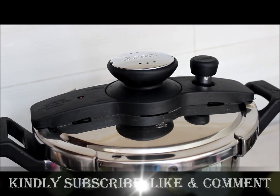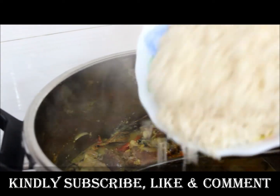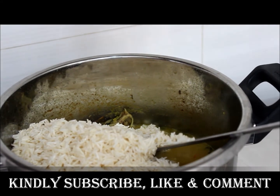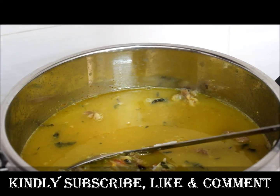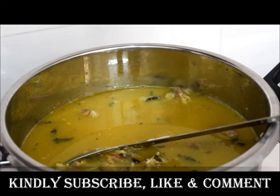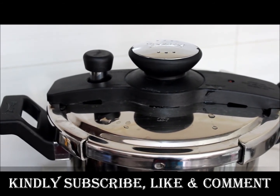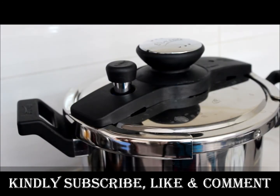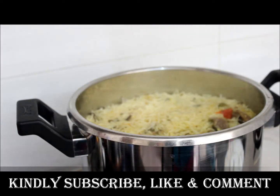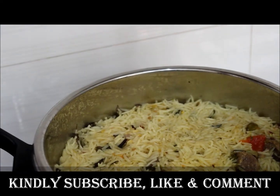We'll give just one whistle. One whistle has come. Now we'll add the rice and two and a half glasses of water. After adding the water, check the salt and add as per taste. Keep the flame on high. You can always replace tomatoes with sour curd — both tastes are good. One whistle has come. The rice is beautifully cooked. Let me taste.